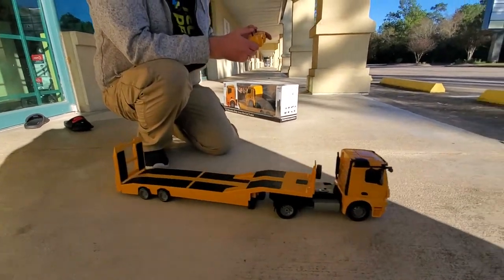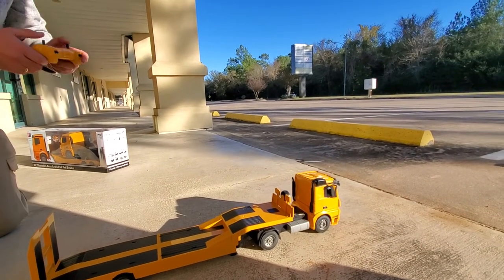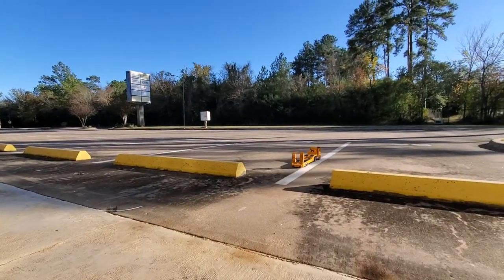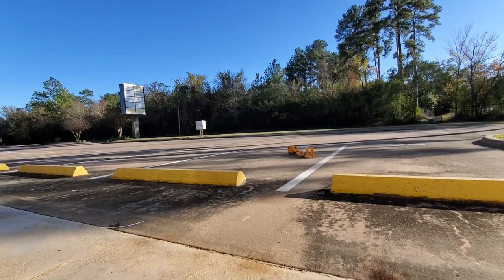Let's see how this drives around. It has a sound system — you can hear the engine sound. As you drive, the headlights come on and the taillights come on. You'll hear a dragging sound — I'll explain that in a minute.